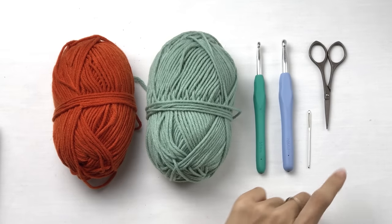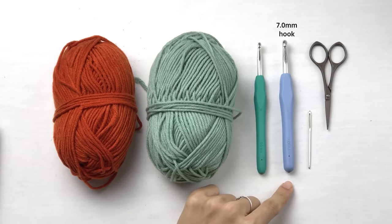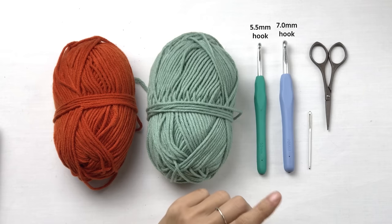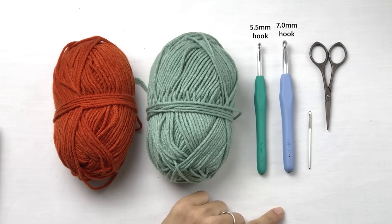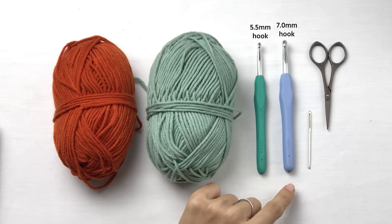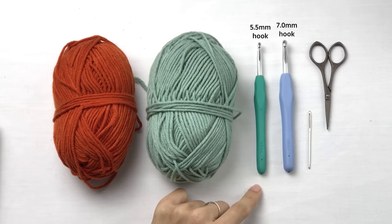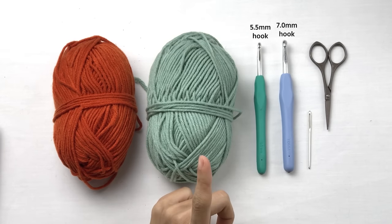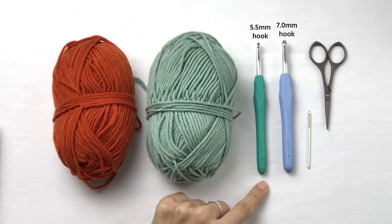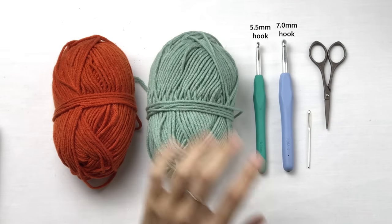To make this hat, you're gonna need scissors, yarn needle, a 7mm crochet hook, and a 5.5mm crochet hook. Because this is a tutorial for beginners, we're using a bigger hook for our foundation chain. If you are an intermediate or higher level, you can use just the 5.5mm hook and use a chainless single crochet foundation instead of a normal chain.